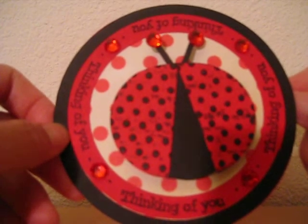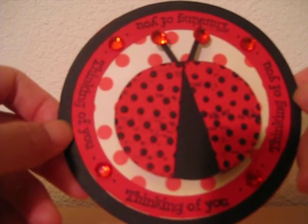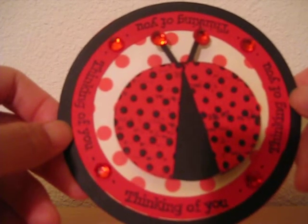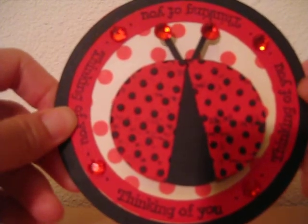Hopefully you'll find something that you'll like and make a bid on it. And again, all the proceeds from the auction will be going to the National MS Society. Thanks for looking and have a great day. Bye.